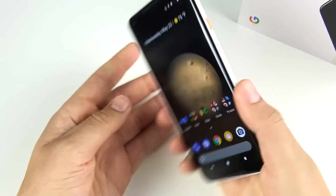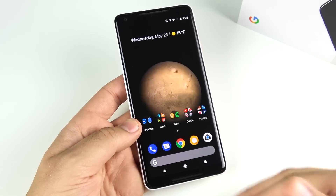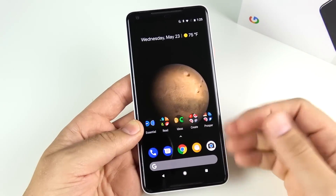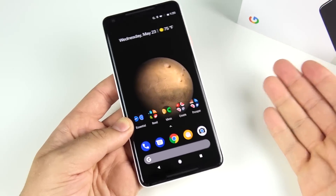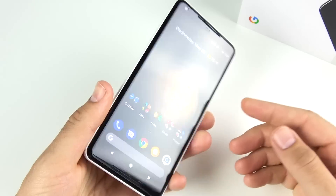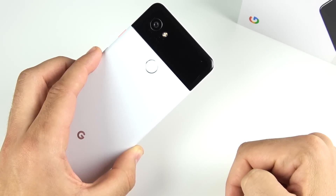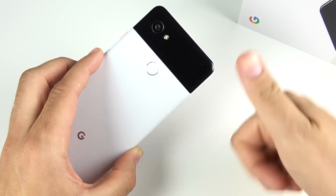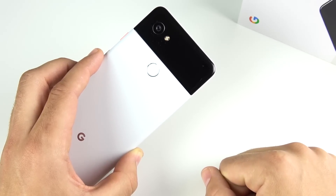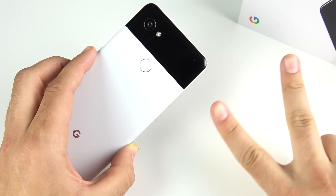That's all for the Google Pixel 2 XL — it doesn't really need much more than that to have a stellar experience. Android 8.1 Oreo runs super smooth and flawless, and with all these tips you should have an even better experience on the Pixel 2 or 2 XL. If you have other tips to share, drop them in the comments. If you found it helpful, click the like button, and subscribe for more. I'll be doing one of these for the OnePlus 6 soon — Nick, helping you master your technology.